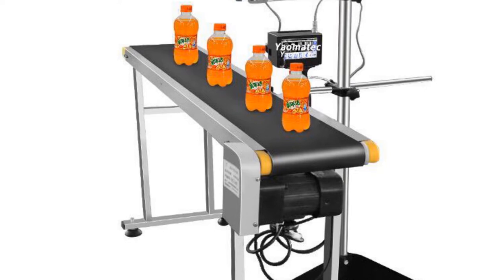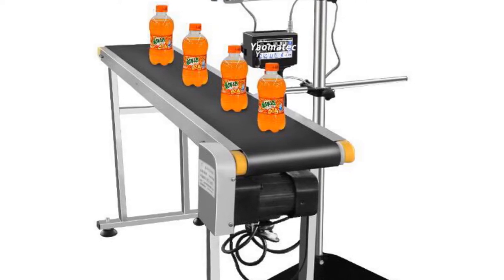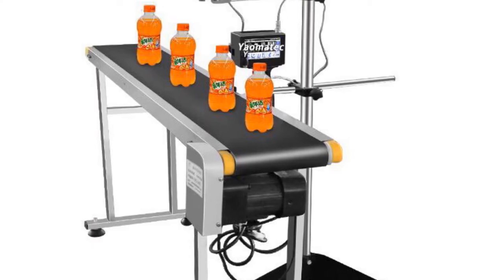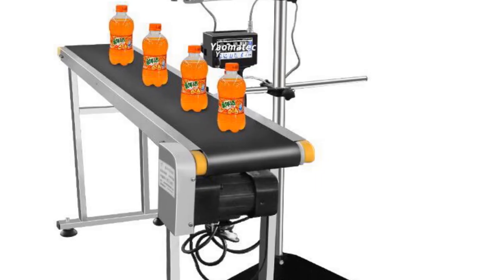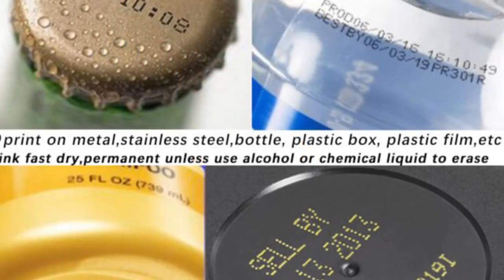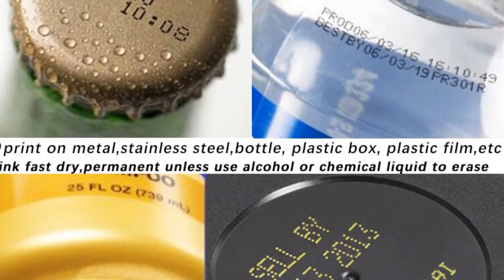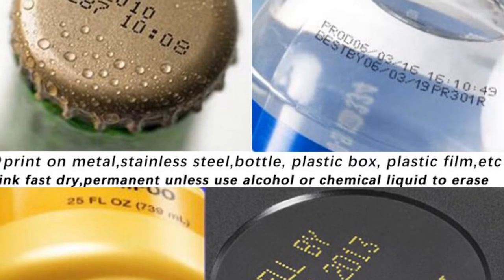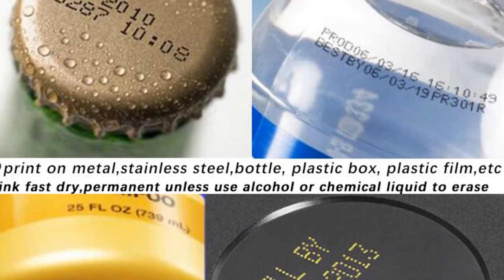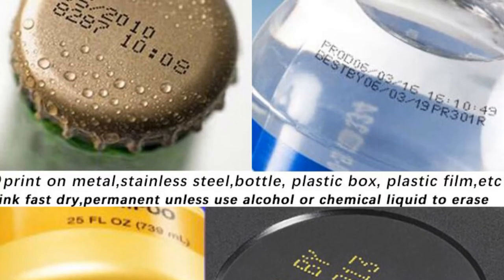In conclusion, the Yelmenek handheld thermal inkjet printer is a versatile and efficient printer that offers a range of features suitable for various printing needs. Its high print speed, double-sided printing capability, wired network printing support, and auto paper feed mode contribute to enhanced productivity and cost-effectiveness. With its user-friendly interface and compatibility with different paper sizes, this printer is an excellent choice for offices and businesses seeking reliable and efficient printing solutions.